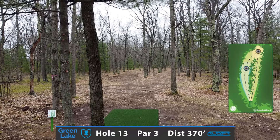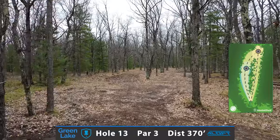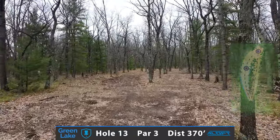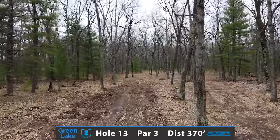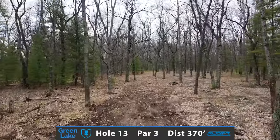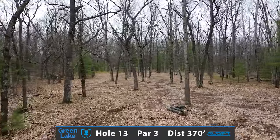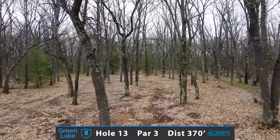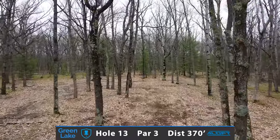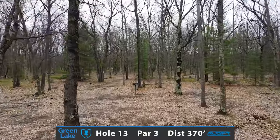On a course of this caliber, par 3s are few and far between. This is your chance to get one back — hole number 13, a 370-foot par 3. It does give you the visual down that right side corridor, but the shot is a big turnover to the left side, trying to challenge this alleyway of trees. Looking to maybe do a little flex shot with a fairway or a distance driver to a very tight and protected green.